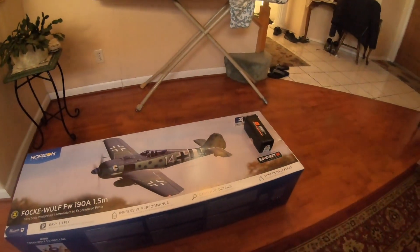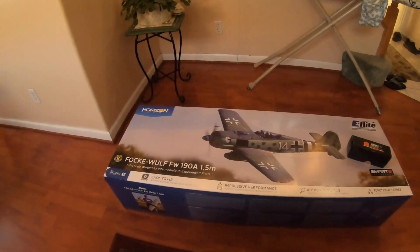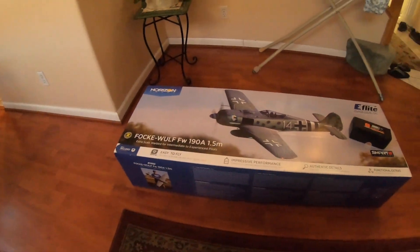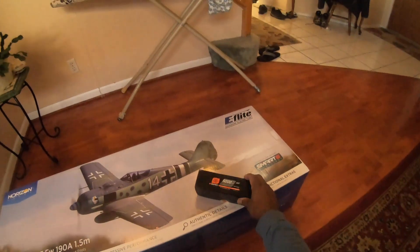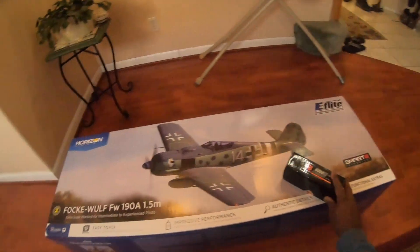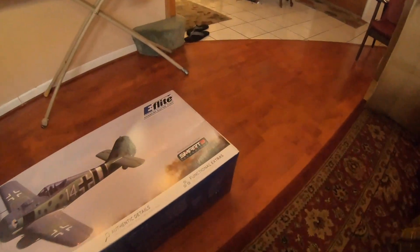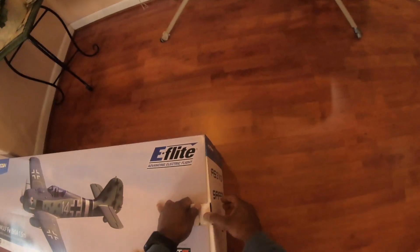Hey guys, welcome back! Really excited this morning — this came in last night. It's the E-Flight brand new FW 190 1.5 meter with the smart technology and the newer receiver. This should be excellent. I ordered this from Horizon — the combo that came with a 5,000 milliamp 30C smart battery, first generation. These are excellent, they self-discharge great. It has the AS3X and the SAFE technology. Let's open her up!